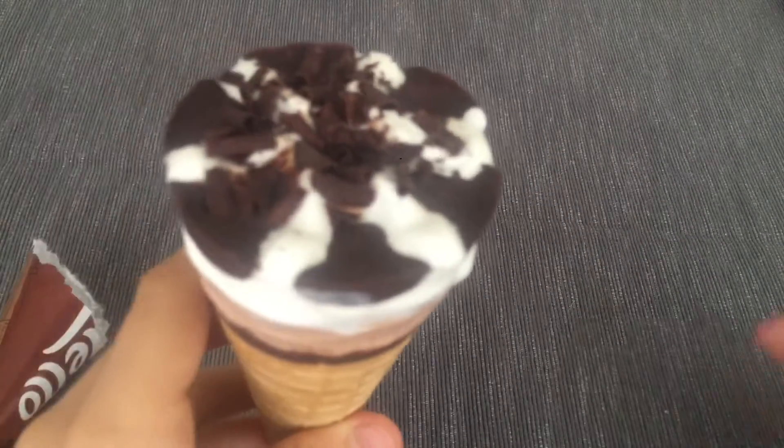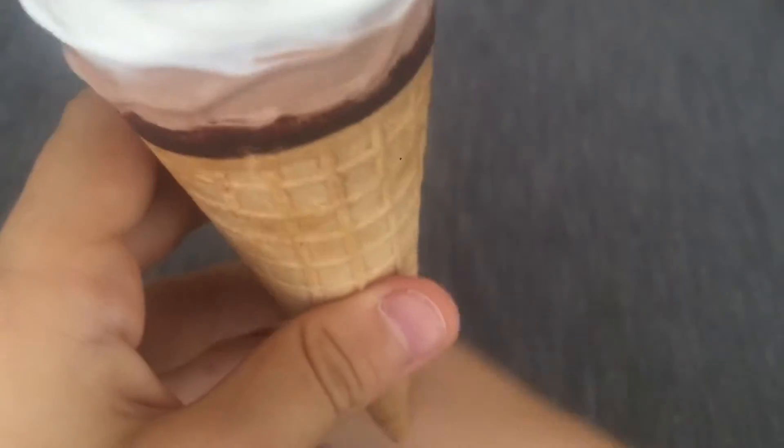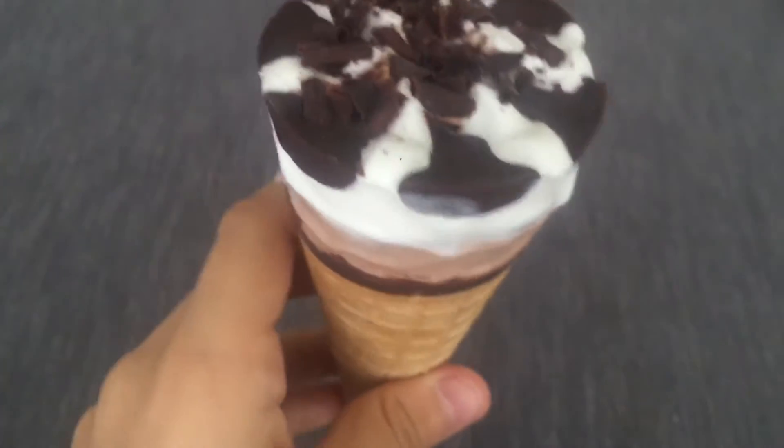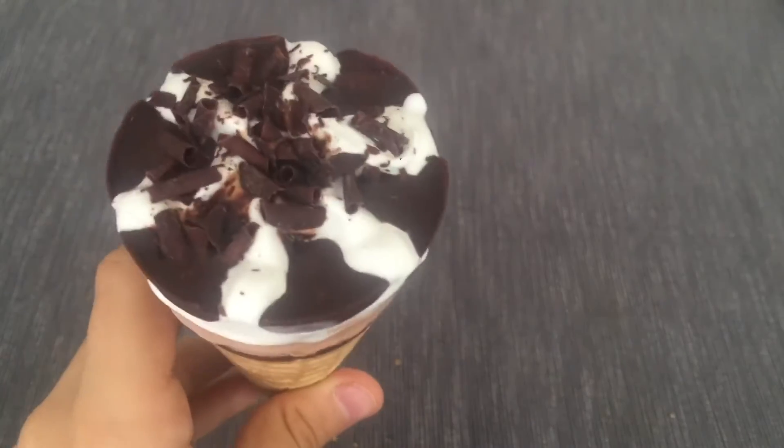So this chocolate is kind of different from the Magnum Almond Remix that I ate in the last episode like one week ago. Because it makes sense — this is not a Magnum. And also it's the same in them. So now let's give it a taste.